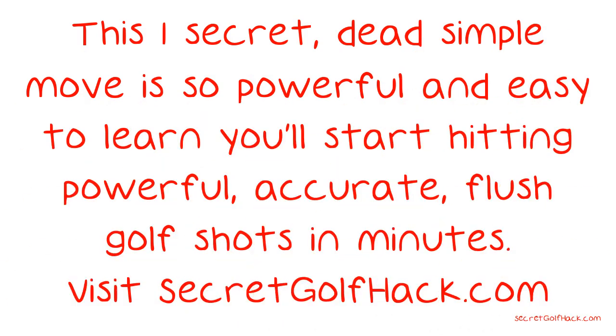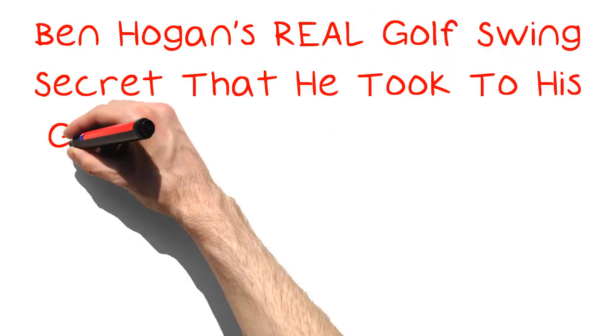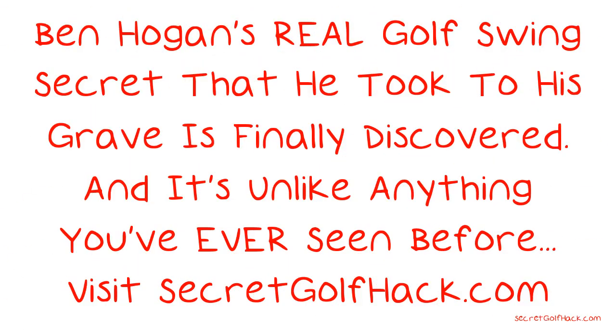This one secret, dead simple move is so powerful and easy to learn, you'll start hitting powerful, accurate, flush golf shots in minutes. Visit secretgolfhack.com to learn all of this and more. Ben Hogan's real golf swing secret, that he took to his grave, is finally discovered — and it's unlike anything you've ever seen before. Visit secretgolfhack.com to discover the secret. Link in the description.